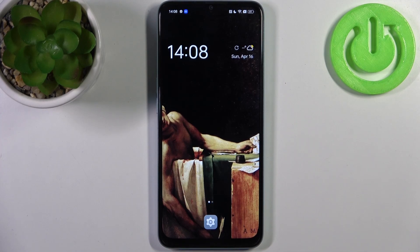Here I have the Oppo A78 5G and today I'm going to show you how to enable night mode on this device.